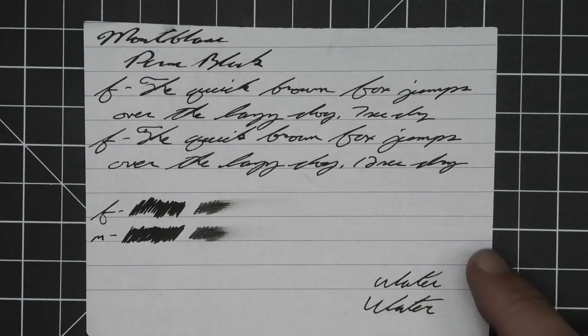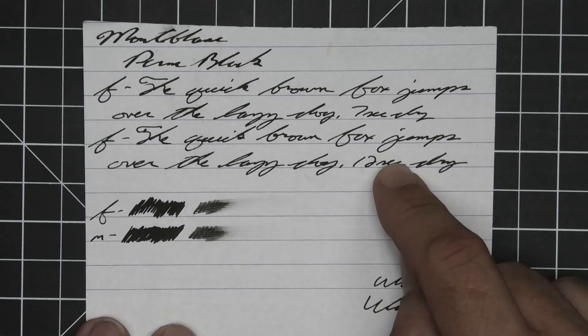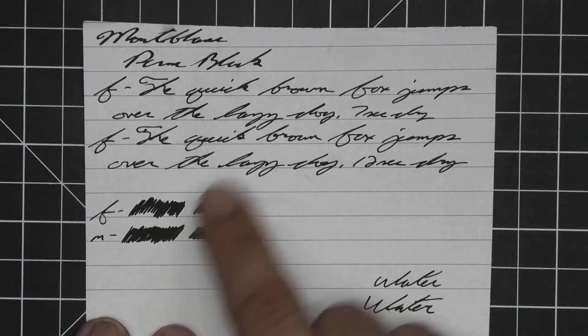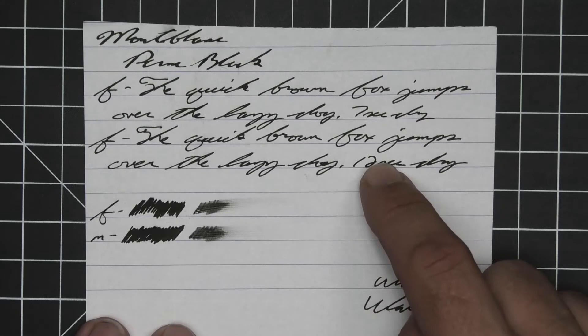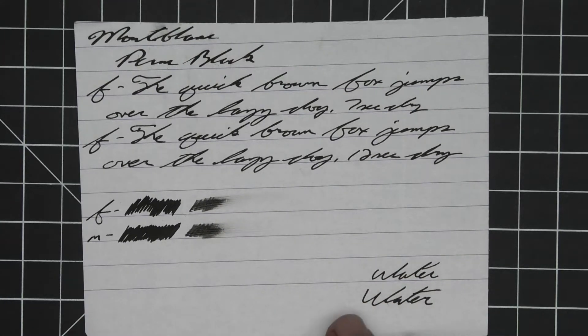That's the same thing, and for some reason it took 12 seconds to dry here. This is also labeled as extra fine. The scrubby for both shows no color variation. We didn't get a medium sample because I made an error. The smear test says you can't recover if you smear while you're writing.